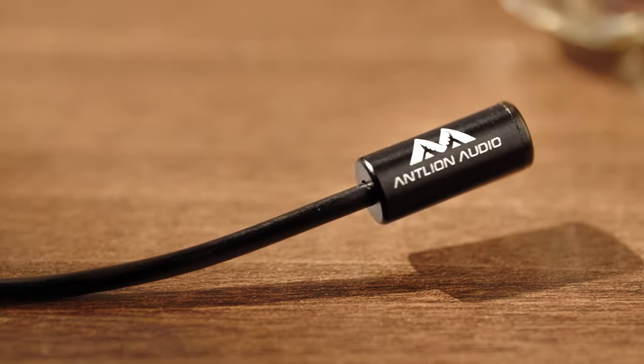Introducing the Kimura microphone, the ultimate professional-grade mic that attaches to almost any in-ear monitors. It sounds so good, we've recorded this entire video with it.